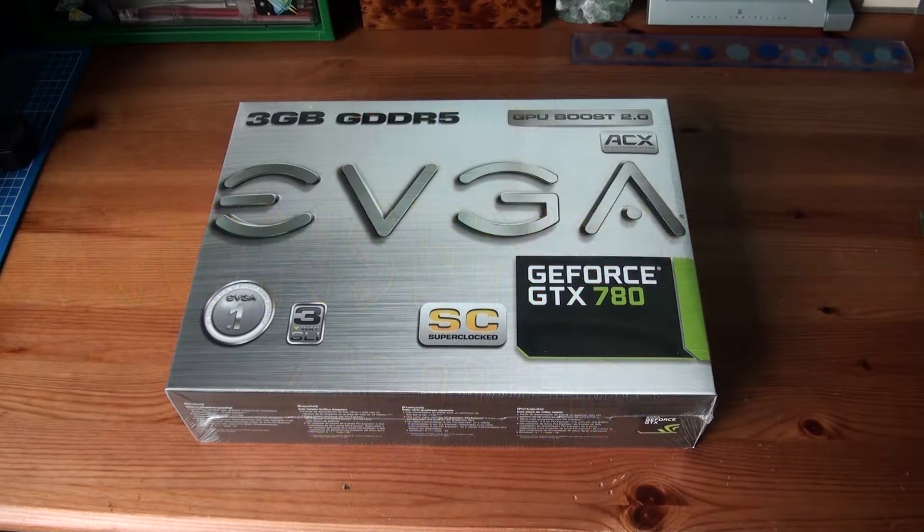Okay, here we go. Time for another unboxing. This time it's a graphics card — the EVGA GeForce GTX 780 SuperClock version, capable of 3-way SLI.